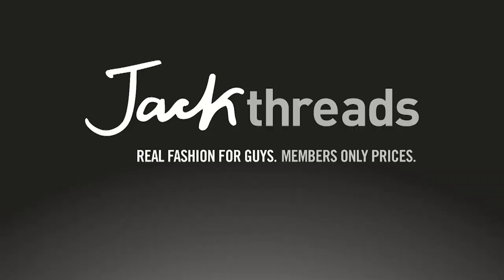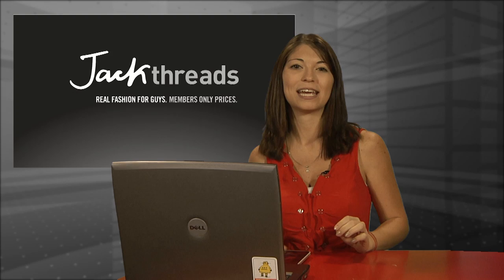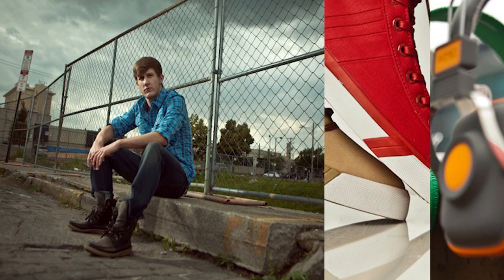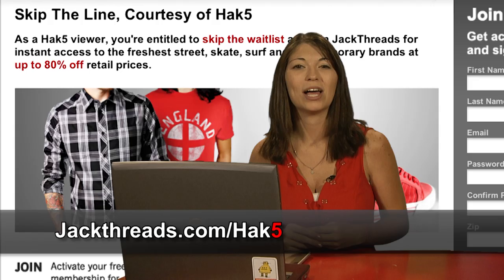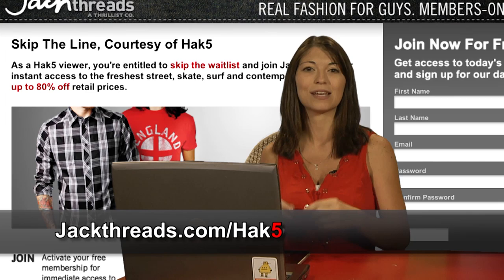If you love alternative apparel brands like Kid Robot, Hurley, and Stussy but you hate wasting cash, you could score these premium brands at up to 80% off every day at Jack Threads — the invite-only shopping club for guys. They're serving up street, skate, and surfwear brands at brain-melting prices. Best of all, Hack5's hooking you up: skip the wait list and join free at jackthreads.com/HAK5 to start saving instantly without having to leave the house.